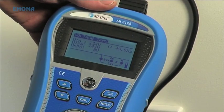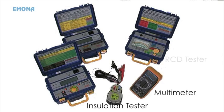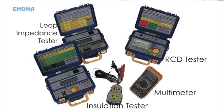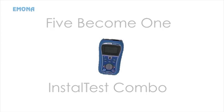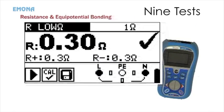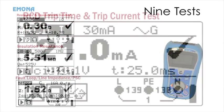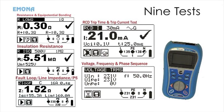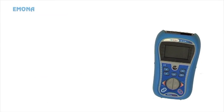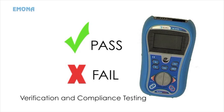The Install Test Combo is a full multi-function tester, replacing a multimeter, insulation tester, RCD tester, loop impedance tester and phase sequence tester in a single instrument. It provides 9 tests, more than any other comparable tester. And unlike any other unit, it provides pass and fail indication for verification and compliance testing.